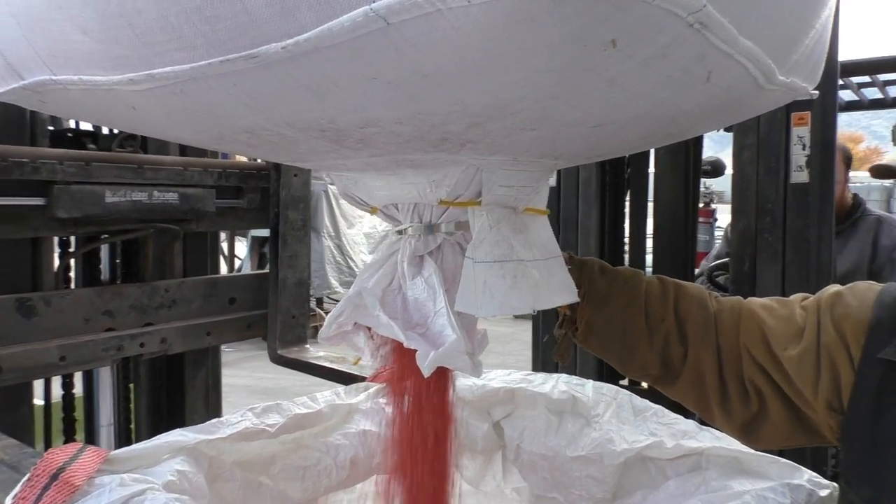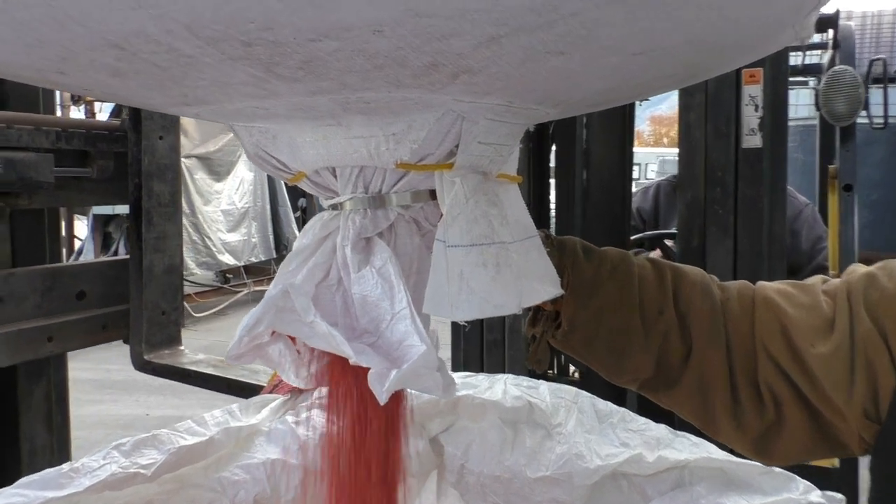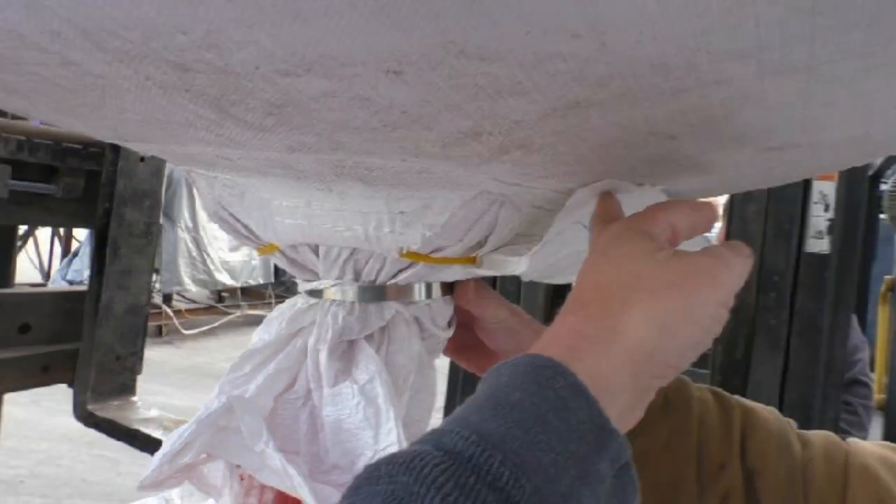The first step when treating from bag to bag is to establish the flow rate of the seed. We have a metal band around the output spout of the bag to restrict the flow. If I just dump one bag into the next, I can empty it completely in under two minutes — that's over 1,000 pounds per minute of seed and I can't spray the seed treatment fast enough. With the restricting band, it slows the flow down to a more manageable rate.